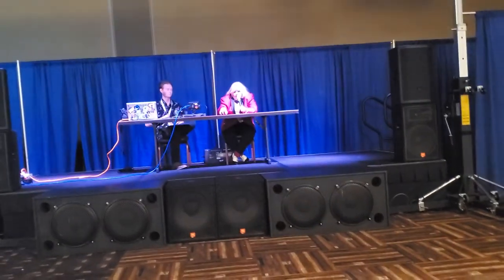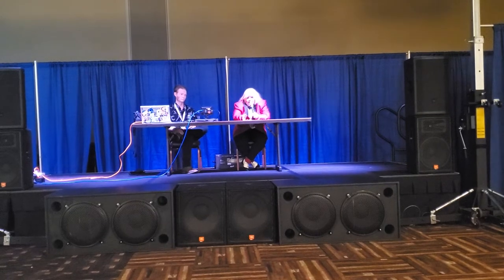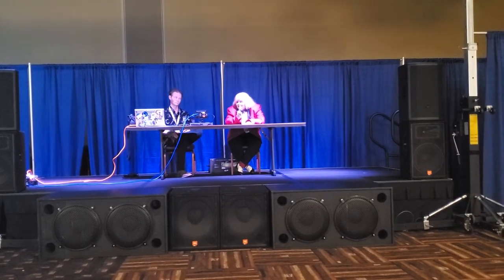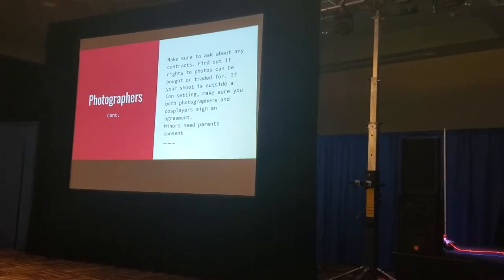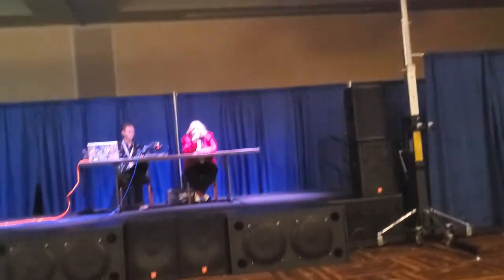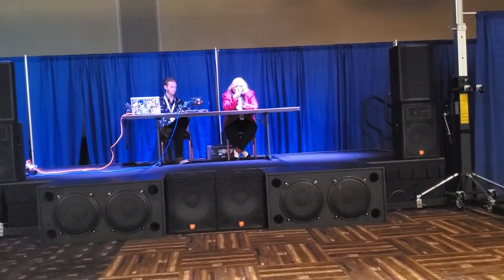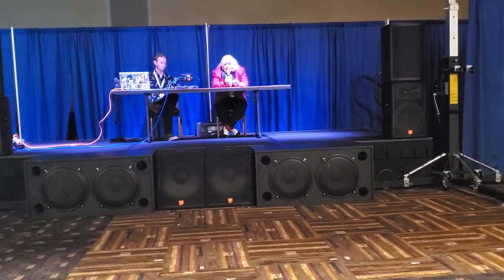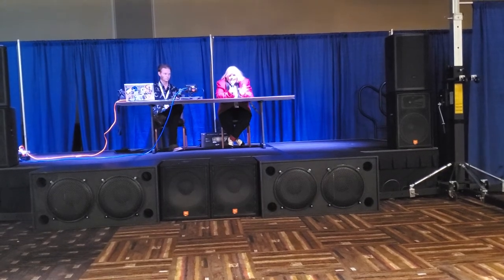You want the agreement to be equal and fair. If they own the rights to it, make sure you have the right to repost it, provided you give them credit — say, this was taken by Echo Ren and here's a link. Most photographers will let you repost the photo because it's free advertising for them and they love that. They love when you tag them. In a con setting you're not going to find contracts because it's a bunch of strangers showing up to an area taking photos, but as the hostess you may have agreed to something — read it over beforehand so those people can use the prints.